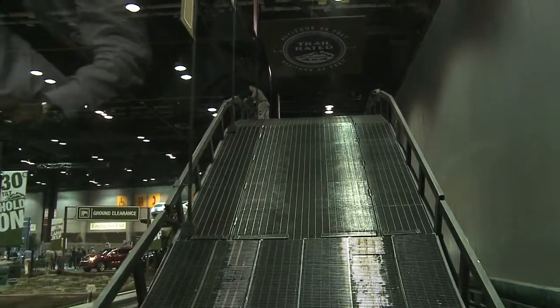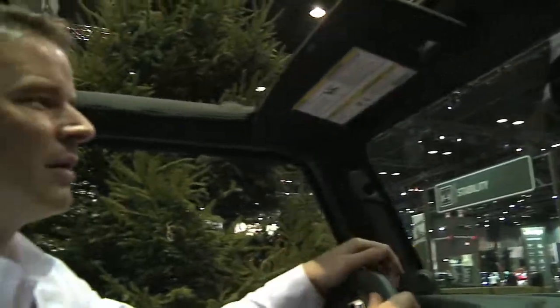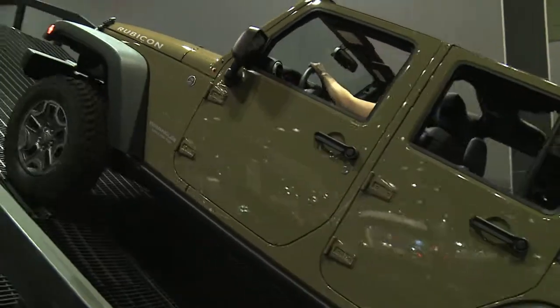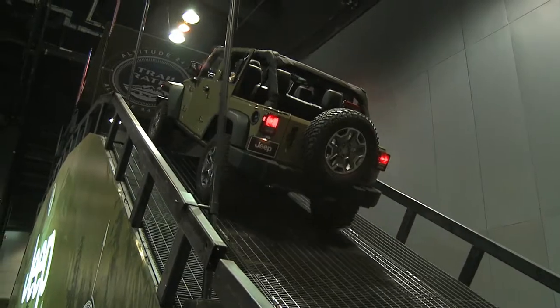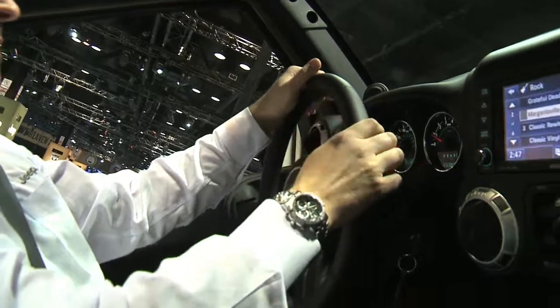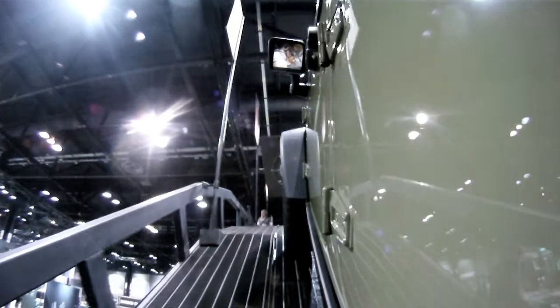Now this is the famous Jeep Hill, designed to show what traction is all about. I'm going to put on the rear locker and show how much traction this Jeep has. We're climbing up a 35 degree angle, and now for even more fun — this is hands off the steering wheel. We call this hill ascent assist: it puts the power back into the Jeep and climbs back up the 35 degree hill.